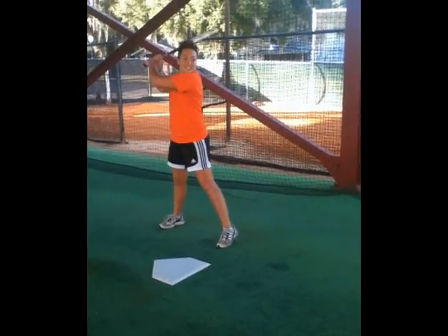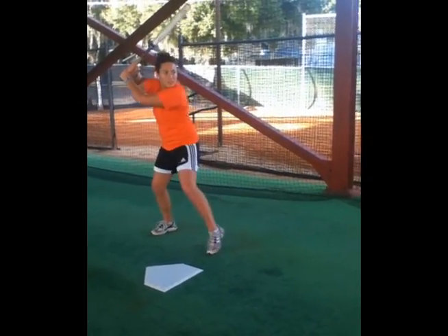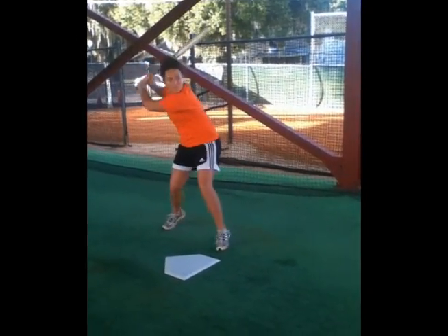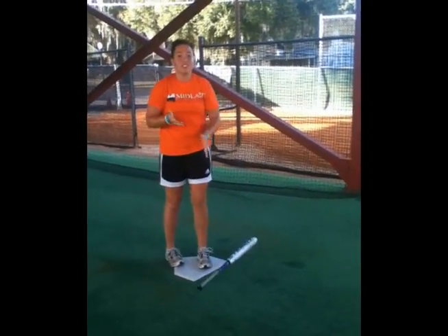It's too cold. I can't get any cold gloves. Ouch! It's too cold. I wish I had heating batting gloves.